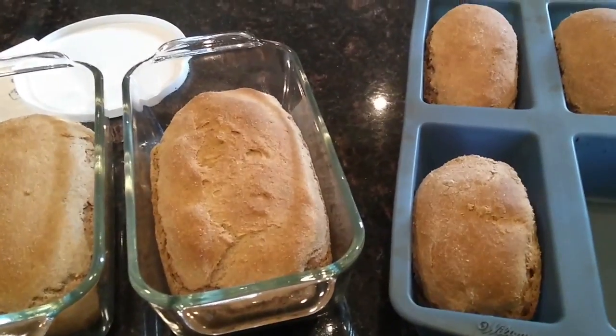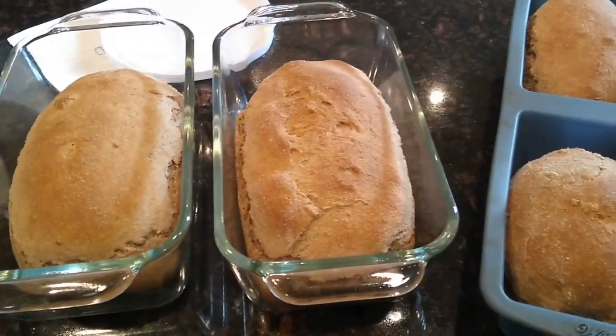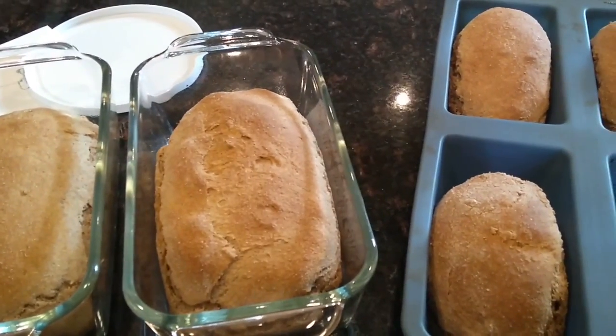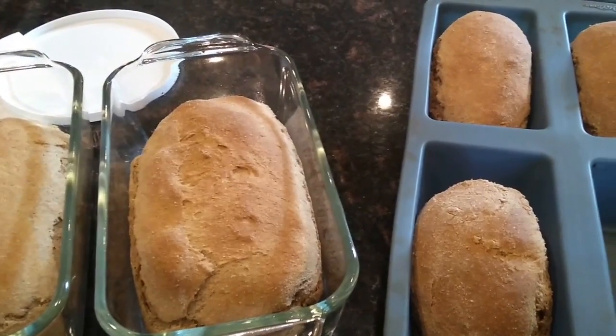This is the bread — I admit that I ran out of time to let it rise the last time, so the loaves would have been bigger. It's an interesting recipe because you let it double in size on the first rise, and then let it go 40 minutes, then 20 minutes, and 20 minutes.